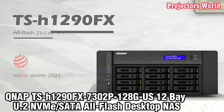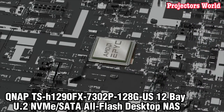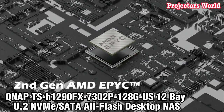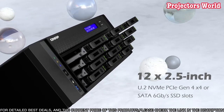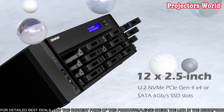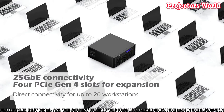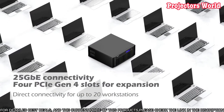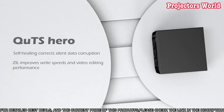Number 1. Welcome to the QNAP H1-9OFX 730-P1-8G US12AU.2 NVMe SATA Flash Desktop NAS Unboxing and Review. This powerful NAS is a perfect solution for businesses and individuals looking for an all-in-one storage solution for their data.